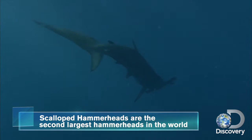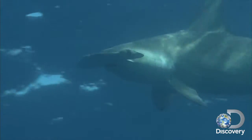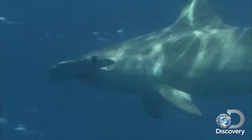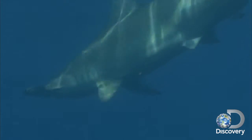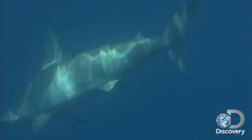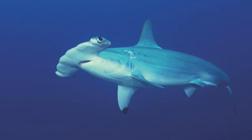Hammerheads feed on other fish including herring, mackerel, sardines, and some invertebrates like octopus and even other sharks. In general, scalloped hammerheads are not considered dangerous or aggressive, but there have been some human attacks, most likely due to a fear-based defensive reflex.